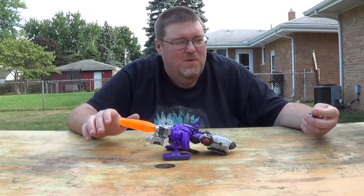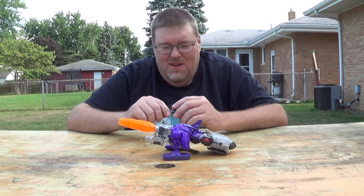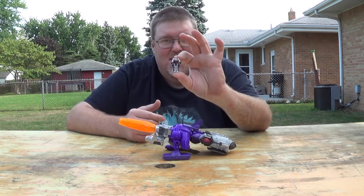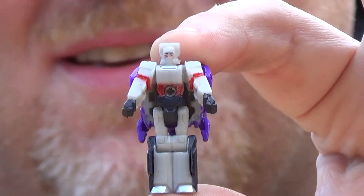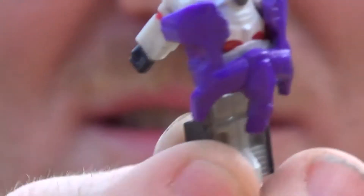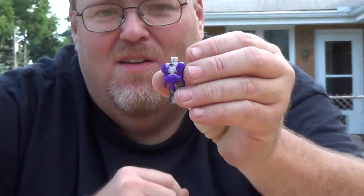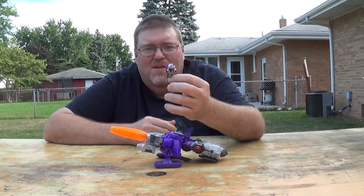Now we'll take a look at his little Headmaster — the instructions call him Nucleon, but he was heavily based off of Megatron. I painted him up to look like Megatron obviously. If you can already see on his back, I've heavily modified that — I cut down both the mask and the face and got him to line up a little bit more, and repainted the face, eyes, chin, and all that, so it works better for me.